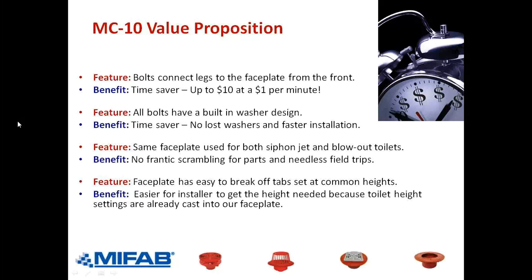On page 210 of the MPB book, bottom left corner, second detail up from the bottom, you can see where the tabs have been cut off the bottom of the faceplate to get it down. There are also good dimensions on page 210 about typical rough-in dimensions and how many carriers we can have in a battery of fixtures.